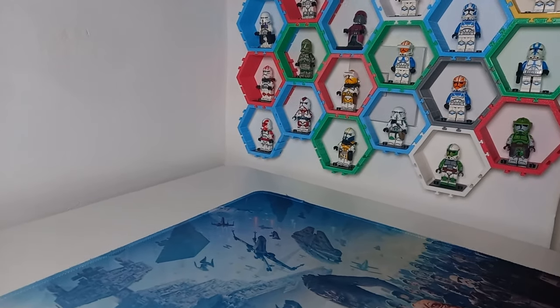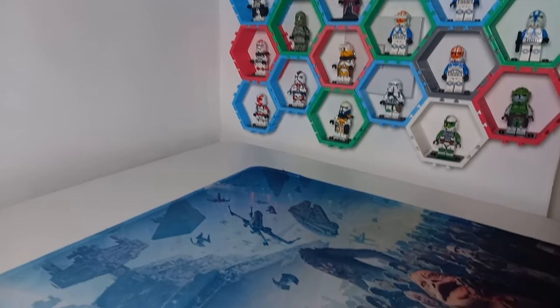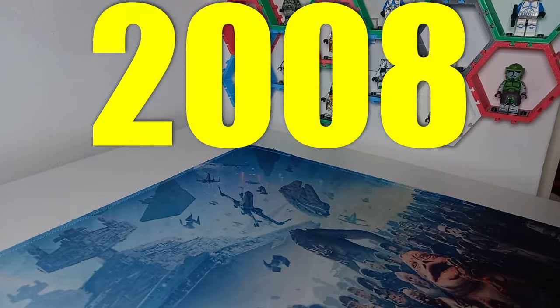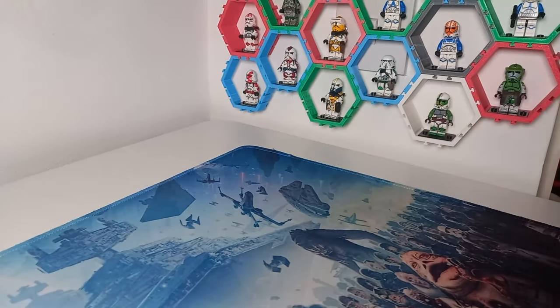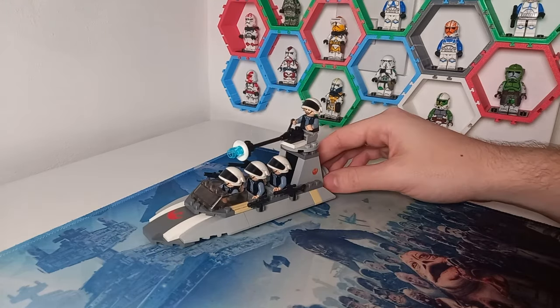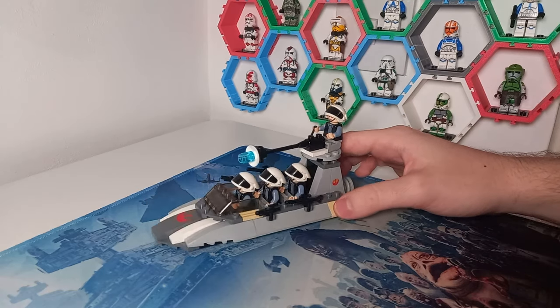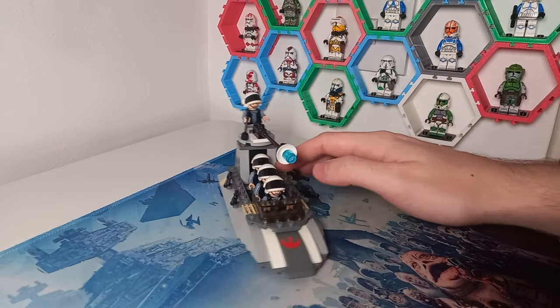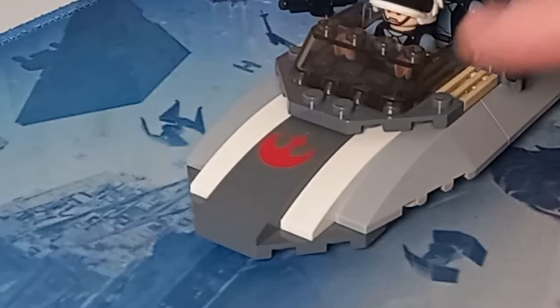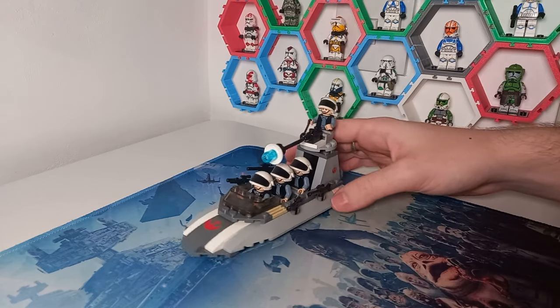The first Rebel speeder we will be looking at today comes all the way from 2008. It is the Rebel Scout Speeder, set 7668, before the 7.5 era, which I always like going back and reviewing these older sets. This is a sticker all the way from 2008, but you already know that if you've seen my BrickLink video.